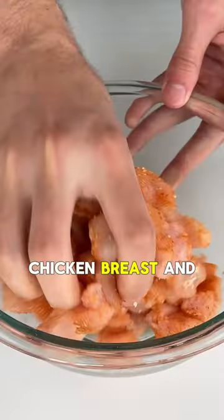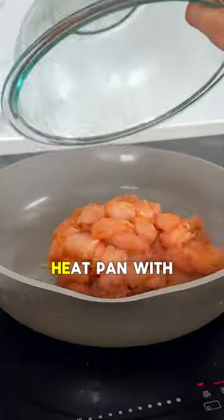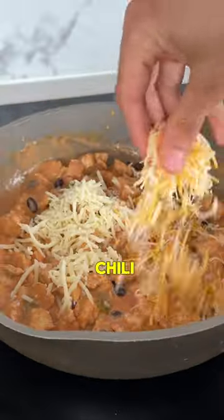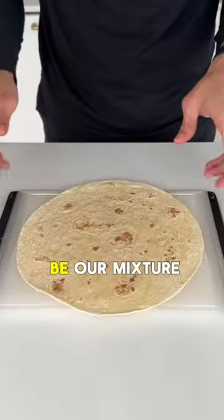We're gonna start out with boneless skinless chicken breast and cube that up. Add the chicken to a medium heat pan with olive oil, and once that's cooked through we're gonna add taco sauce and light sour cream. Add some black beans and green chilies, some reduced fat cheese, and that's gonna be our mixture.